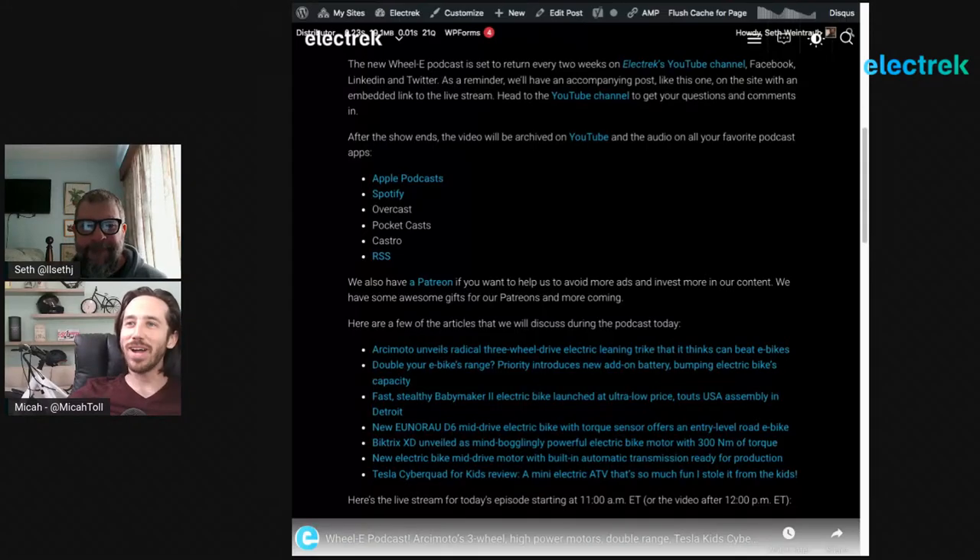And we're live. Welcome back everyone to a new episode of the Wheelie Podcast. I'm Mike Atoll, your host, and I'm joined again this week by Electrex publisher Seth Weintraub. How's it going, Seth? I'm good.